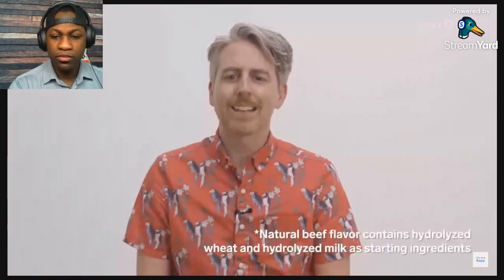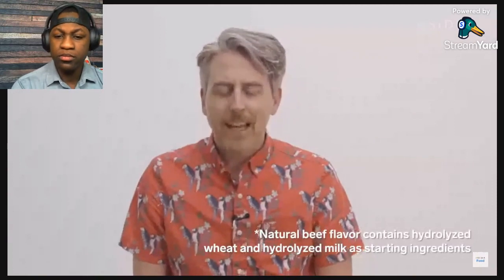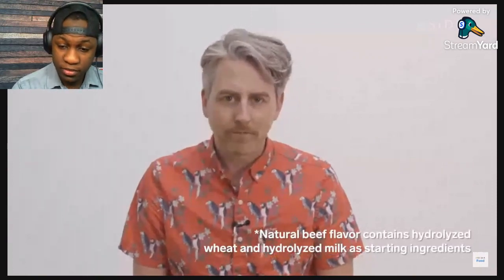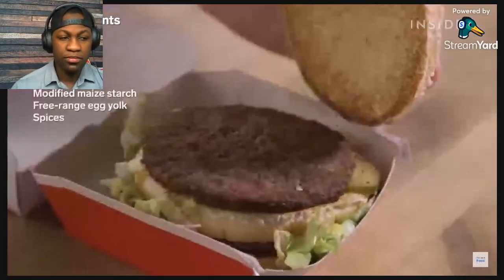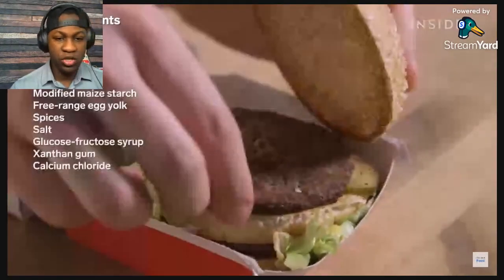I should mention that the natural beef flavor contains hydrolyzed wheat and hydrolyzed milk as a starting ingredient. The biggest calorie difference in a Big Mac actually comes from the sauce. In the US they've got about 40 more calories than in the UK. We're not sure if this is because there's more sauce or because of the ingredients list.